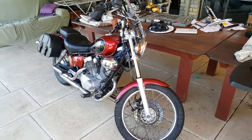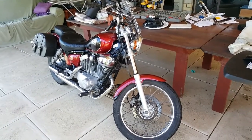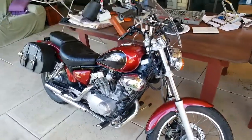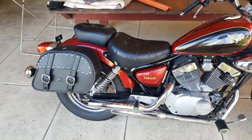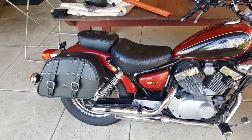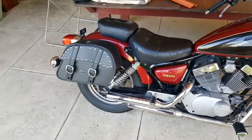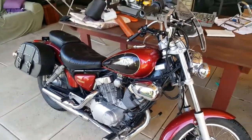Just going to have a quick look at these Viking saddlebags I installed on my wife's 250 Virago. This is a 1998 Virago — ordered these bags online from viking.com. Very happy with the look. I wanted my wife to upgrade to a bigger bike, but she likes the bike even more now that we've got the saddlebags on.